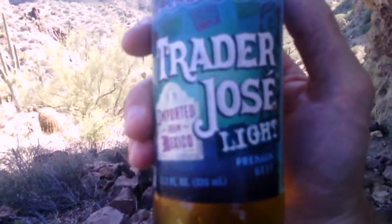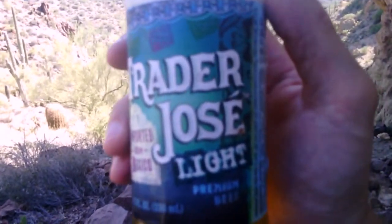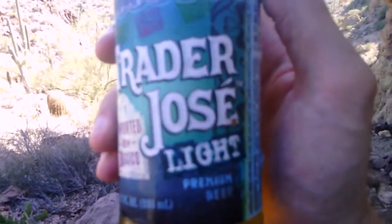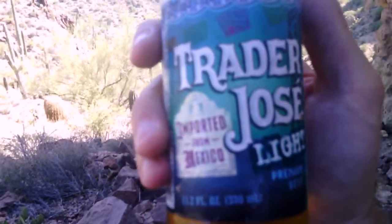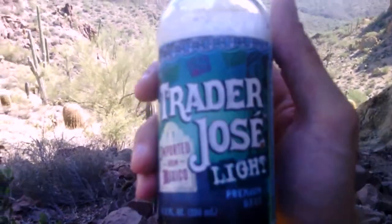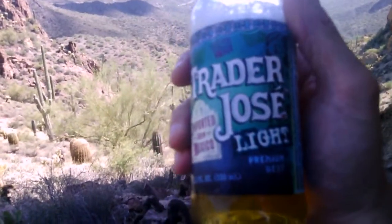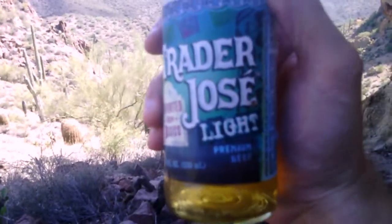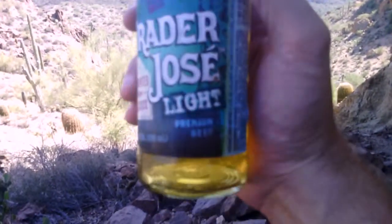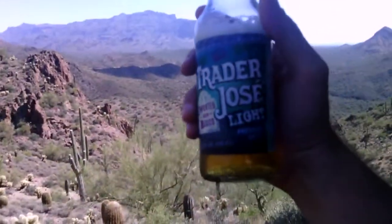Trader Jose Light — I was surprised at how good this is. Let me know what you think. Have you tried this beer? If you haven't, give it a try and leave me a comment. I think it's pretty good and I would drink it again. This would be nice at the beach, fishing, or by the pool. It's a nice, good quality beer for that type of occasion. Trader Jose Light, guys — give it a try, it's pretty good. Enjoy.